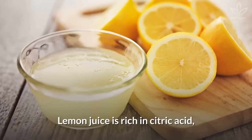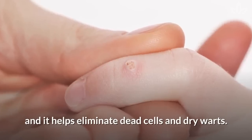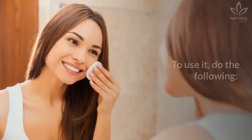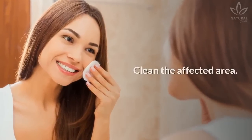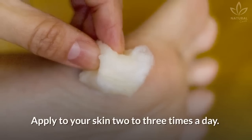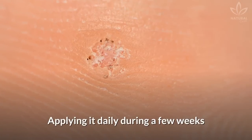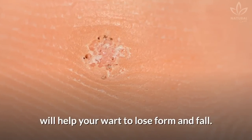Lemon juice is rich in citric acid, as we mentioned before, and it helps eliminate dead cells and dry warts. To use it, do the following: clean the affected area, squeeze a fresh lemon directly over a cotton pad, and apply to your skin two to three times a day. Applying it daily during a few weeks will help your wart to lose form and fall.